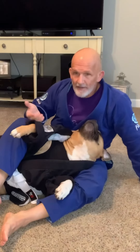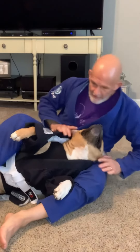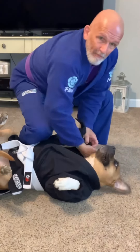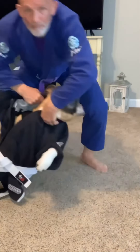Now I can start attacking arm bars, rear triangle, whatever I want to do. So pretty simple stuff here. I was in this cross choke from the knee on belly position, but I couldn't get it because he's framing right here. I'm going to deadlift and take his back — boom, just like that.